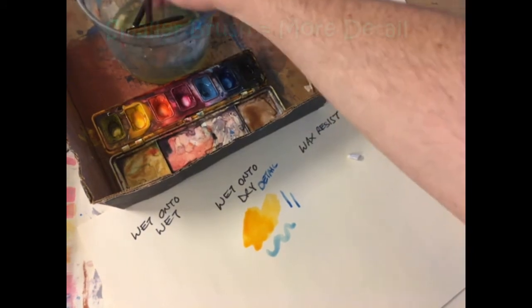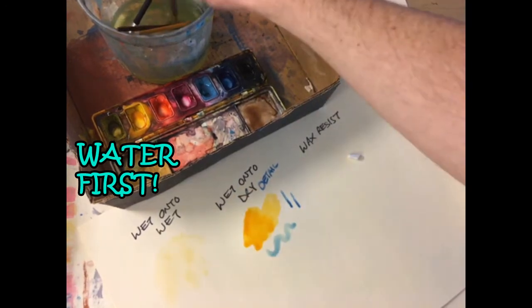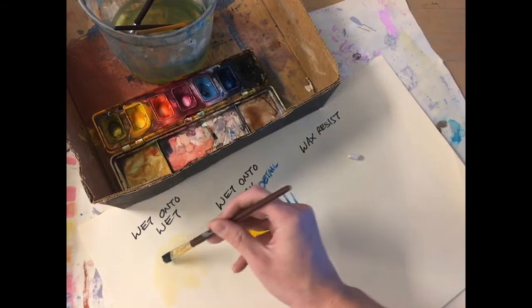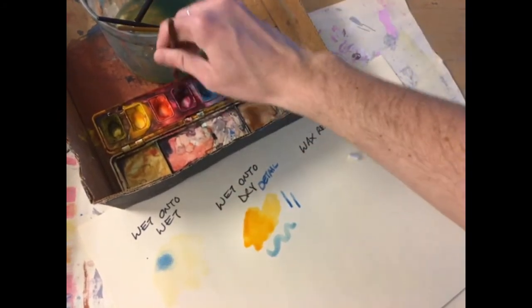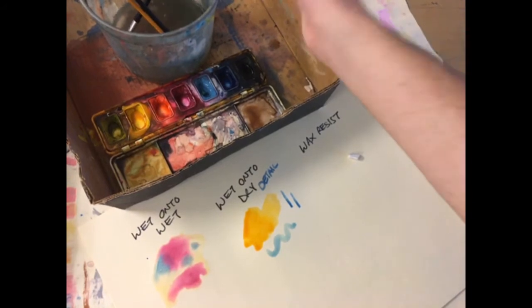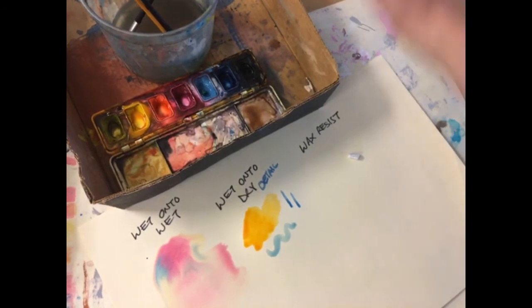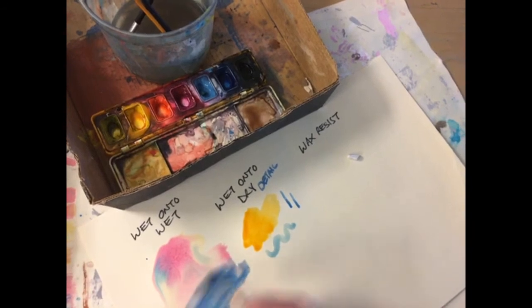Wet onto wet is different. You take water first and make your paper wet. Then you stir in a color, drop it like that, and it will spread out. You can do this with a bunch of colors and create some really cool effects. Or you can create what's called a wash, where you put some water down, and you've got one color at the top and a different color at the bottom, and you let them blend.